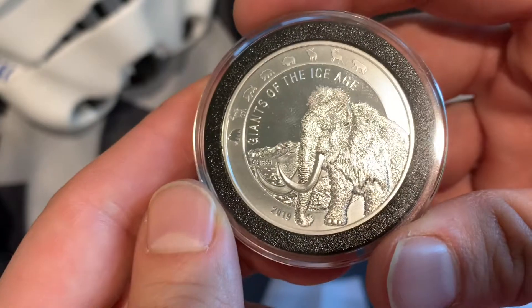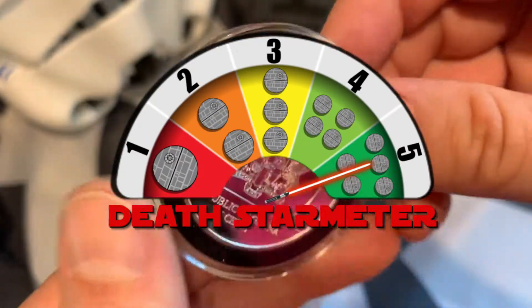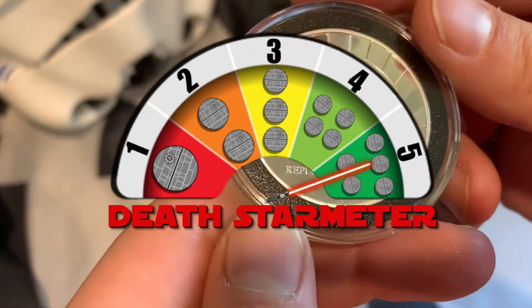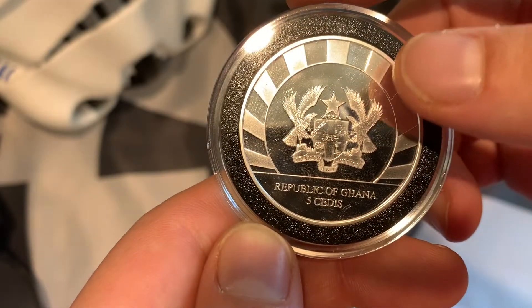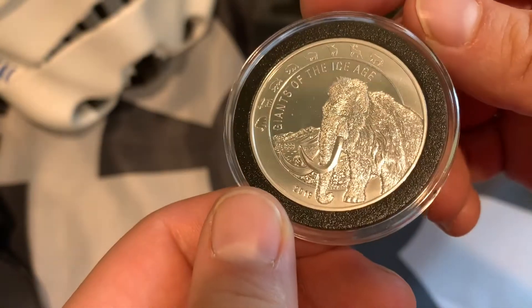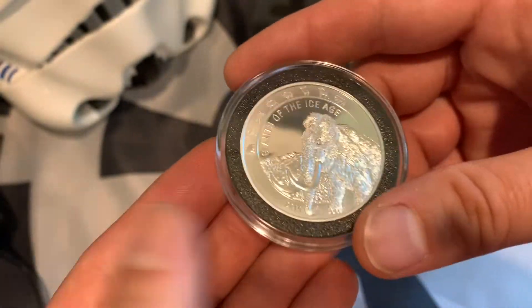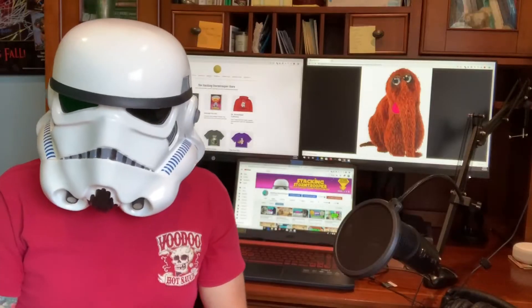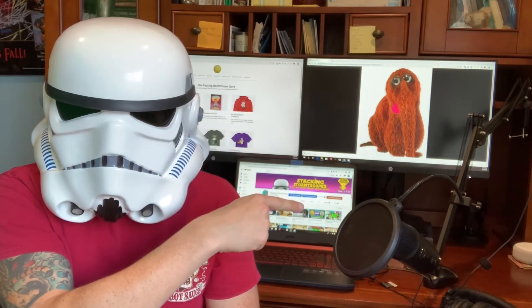On the Death Star I would give this a five — I'm giving this one a five. I like it. I like that on the reverse there is no Queen Elizabeth; every single coin has got the queen's noggin on there, and it's time for something new. Anyway, that's it for the Giants of the Ice Age. Guys, I'm the Stacking Stormtrooper — make sure you like, share, and subscribe. If you enjoyed this video, check out that video and this video too. And remember, long live the empire.